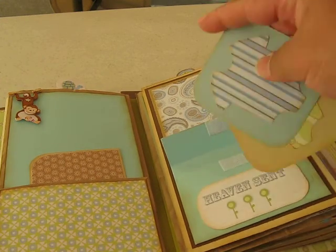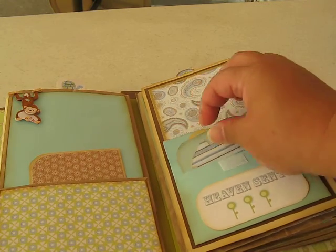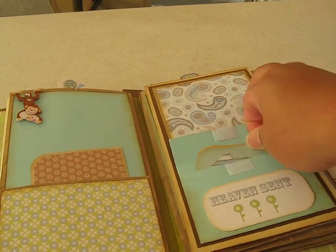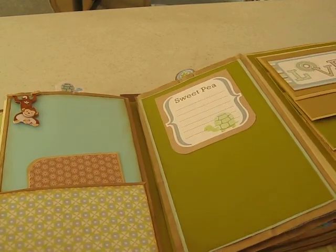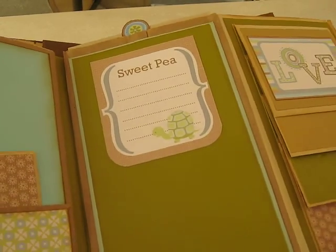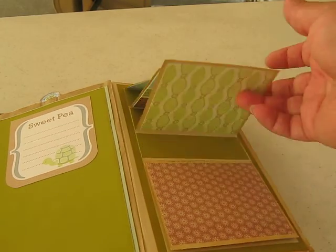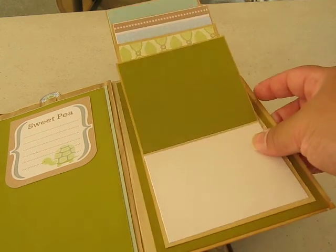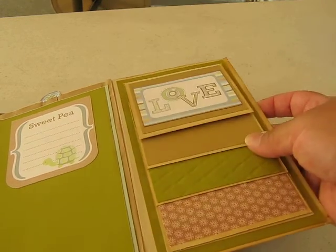I'm hoping the lighting is good because I'm inside of a tent right now. I'm going to try to go quick because I really don't know how much battery life I have. So that's one page. This is the other page — it just says Sweet Pea. Then you can journal and then put a picture. Over here it's kind of like a ladder, and it opens up. Put pictures here at the bottom, pictures here, pictures here, here, and here. So that's that page.